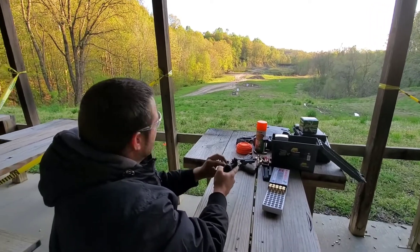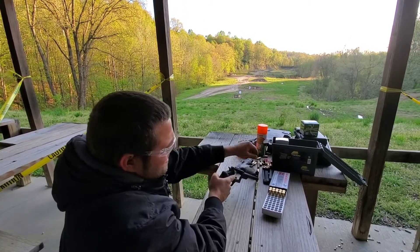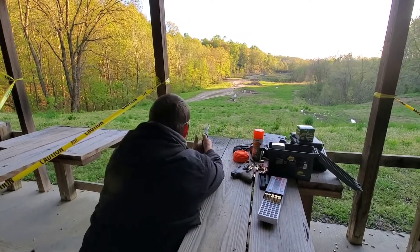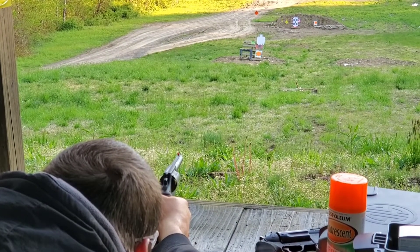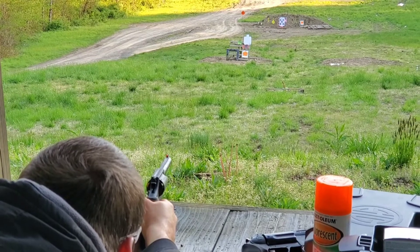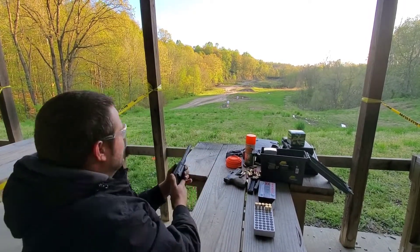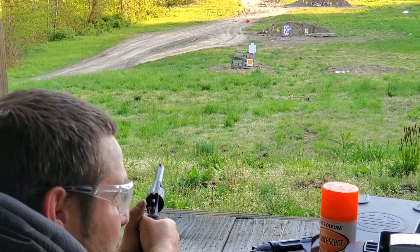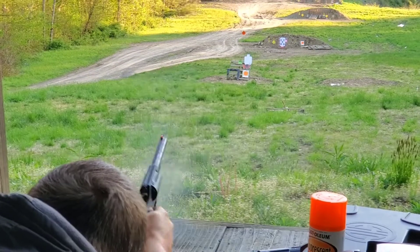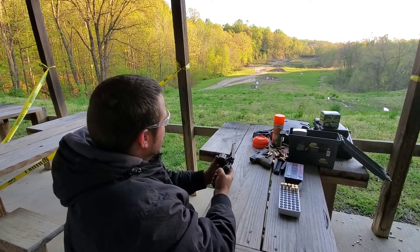I found where to hold - basically just a hair over the top at 100 yards with these low-power loads. That last one went a little lower. One more just for good measure - it went low too. If you get the right release and the right aim point, that's a hit every time at 100 yards.